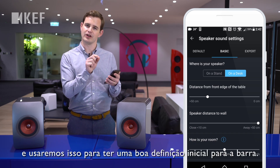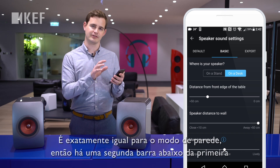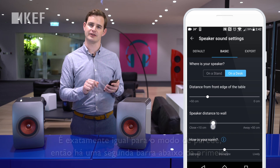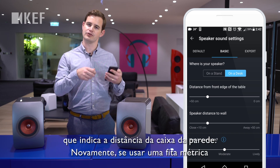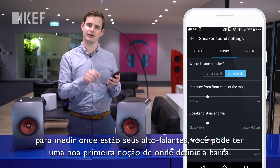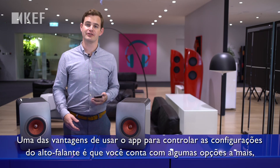The wall mode is exactly the same. There's a second slider below it that says speaker distance to wall. Again, if you use a tape measure to measure where your speakers are, you can get a very good first idea of where to set this slider.